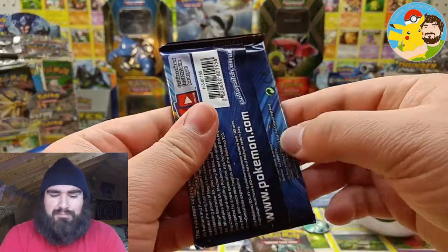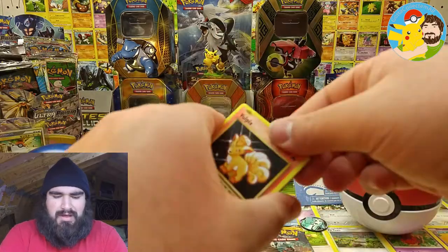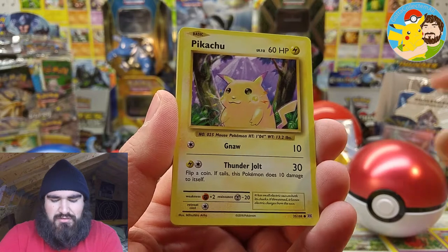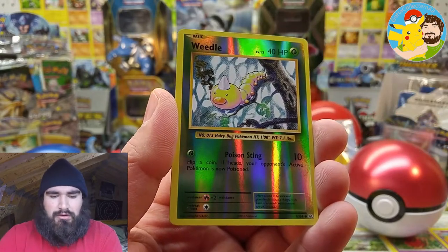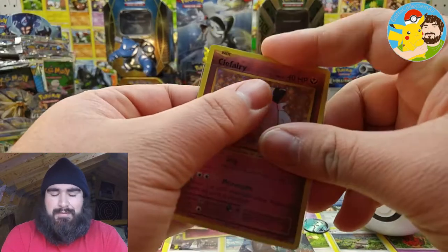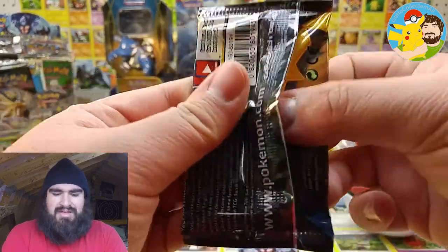Let's get on to XY Evolutions — maybe we can pull that Misty of Determination Full Art trainer. I still need it for my set. We got Vulpix, Sandshrew, Ponyta, Magneton, Pikachu, a potion, Magmar, Venusaur Spirit Link, Weedle reverse. And the rare is... ooh! A holographic Clefairy! Got some nostalgia right there. Although, Clefairy back in the day was not a fairy type — it was a normal type. It's that holographic pattern that gives the true nostalgia, and the artwork, you know.